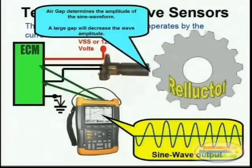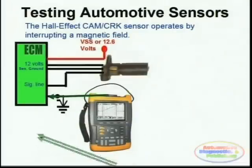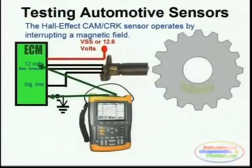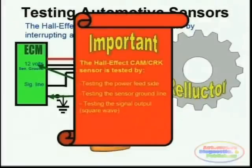Hall effect sensors, on the other hand, are three-lead sensors and you test them by probing between ground and the 12-volt lead that feeds the sensor's internal transistor. An internal transistor is provided inside the actual sensor itself, which is the one that actually does the toggling of the signal line. The three basic steps for testing the sensor are: testing the 12-volt feed line, testing the actual sensor ground, and finally testing the actual signal output. Remember that Hall effect sensors always produce a square wave output.